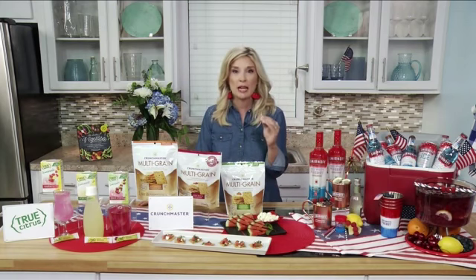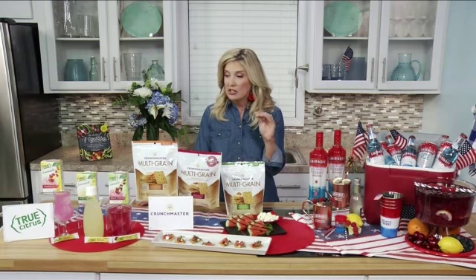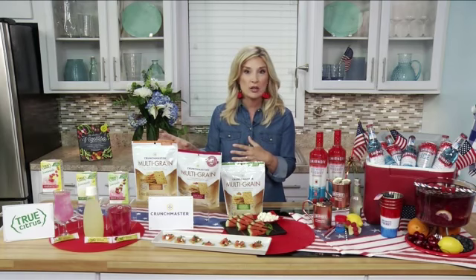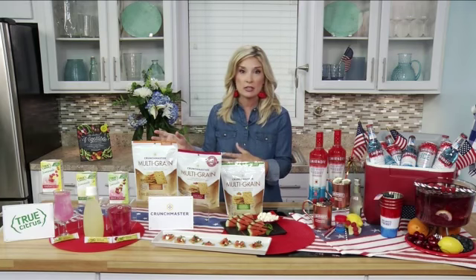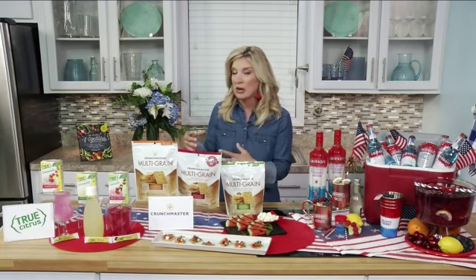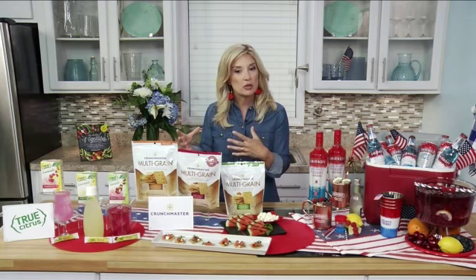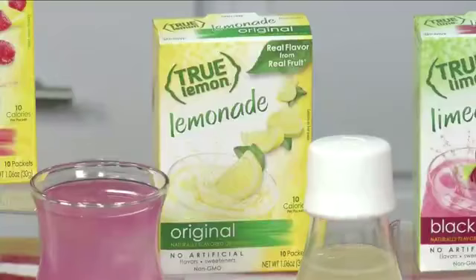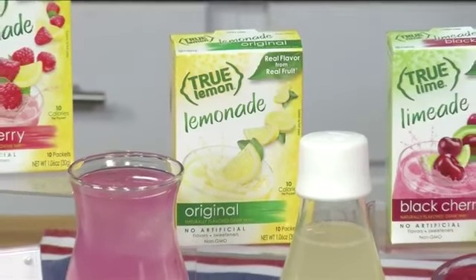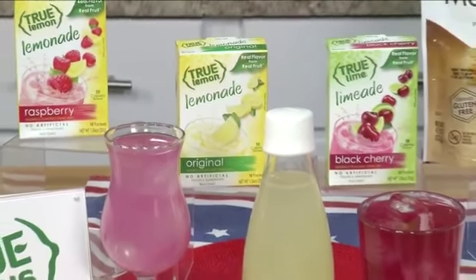There are certain things that really make a party easy and good, and starting out by making sure your guests are hydrated is so important. It's hot — I know you're hot in Texas on the 4th of July, and we are in Georgia, too. I always want to make sure everybody's drinking plenty of water, so serving True Lemon lemonades and limeades is a great way to have fun, more delicious, more refreshing water.